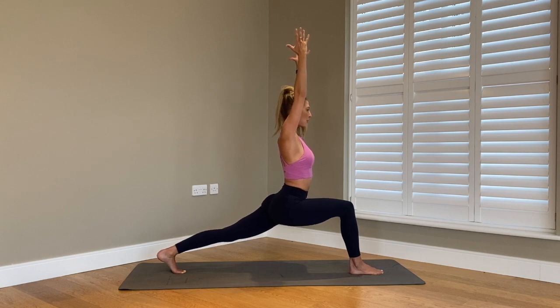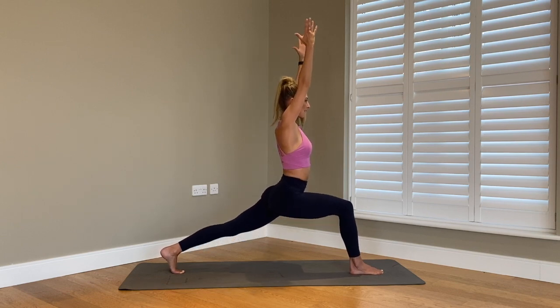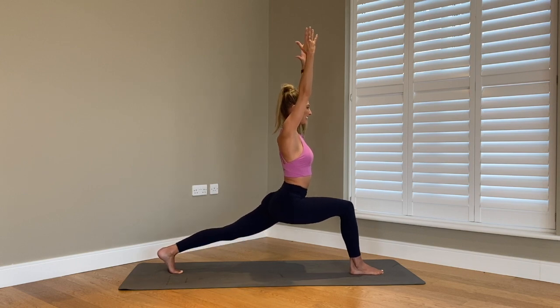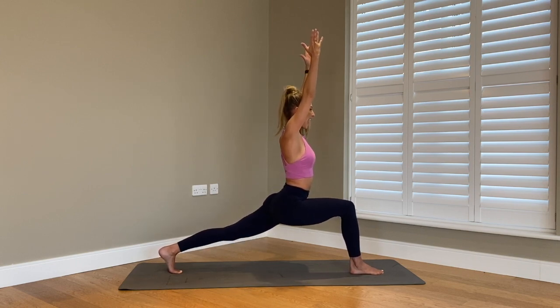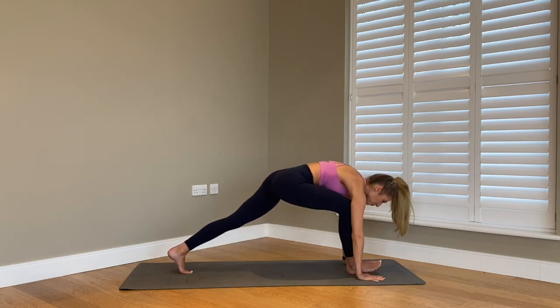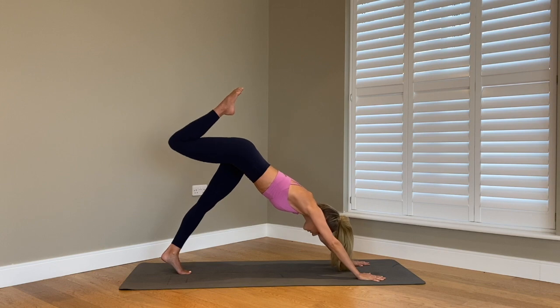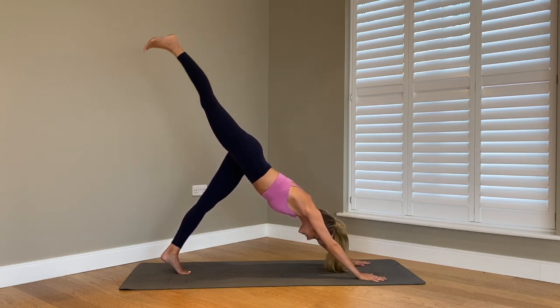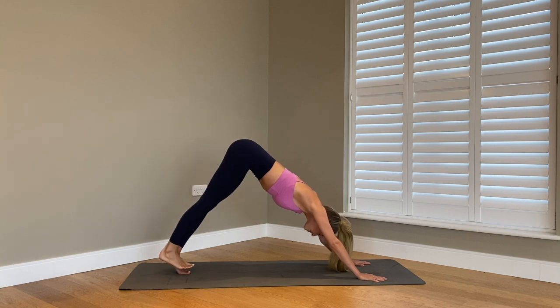We're going to give eight little pulses — lift up halfway, drop, halfway, drop, six, five, four, three, two, and last one. Bring the hands either side of your foot. Draw your right leg all the way back, find the full stretch, keep that right hip down, and carefully lower down that right leg. We're going to go straight into the second side.